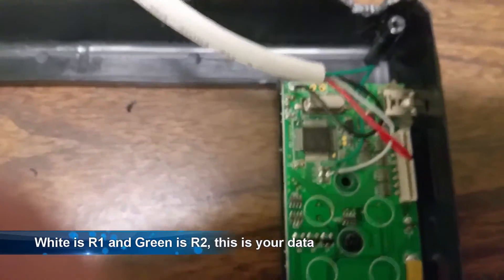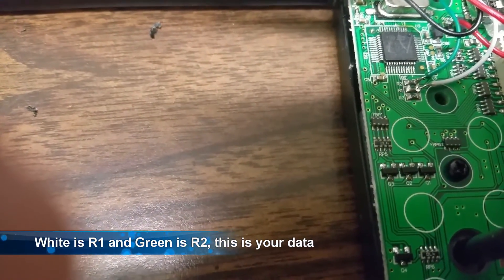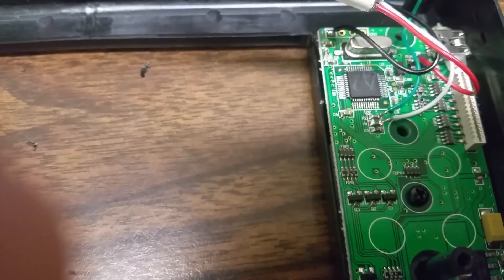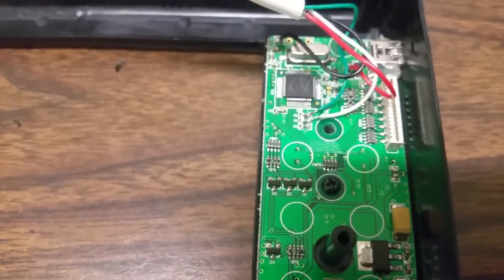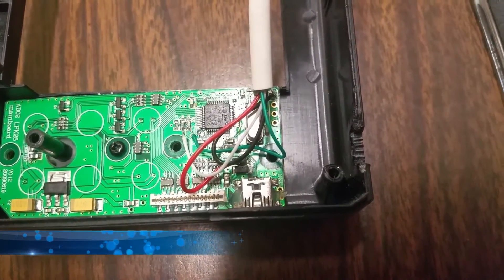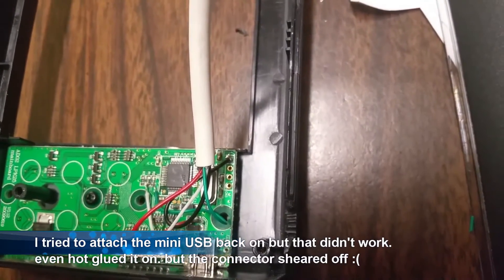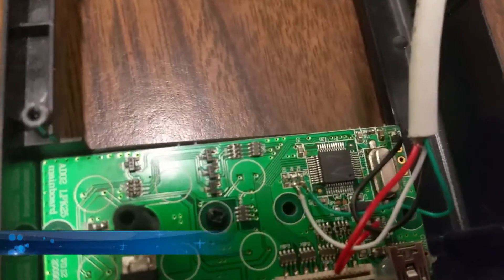White is once again for R1 and green is for R2, that is your data line — solder it just before the little component there. If you look on the right hand side there's the mini USB connector. That connector was the reason I'm doing this repair — it got broken off when someone forced the plug in and it sheared the connector right off.